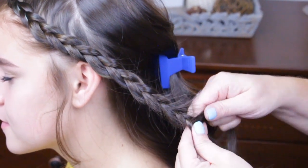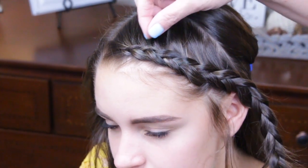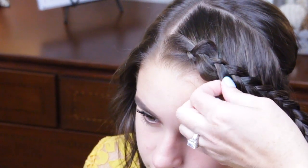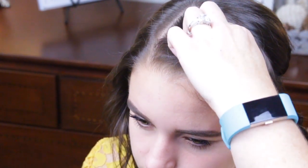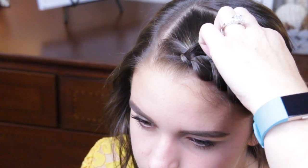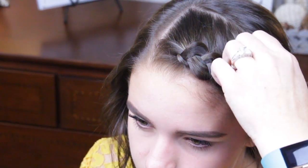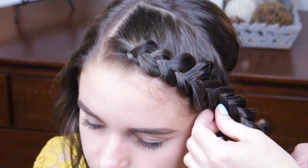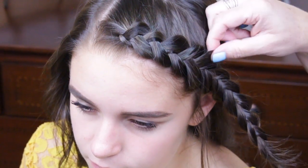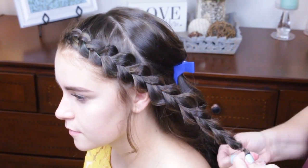Before I put it in an elastic, I'm going to come up and just stretch this braid. Then I'm going to slip in an elastic for now.